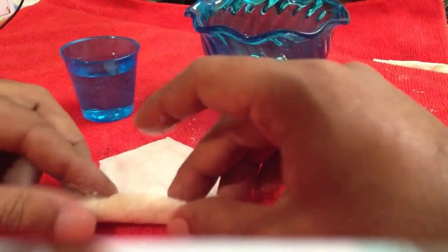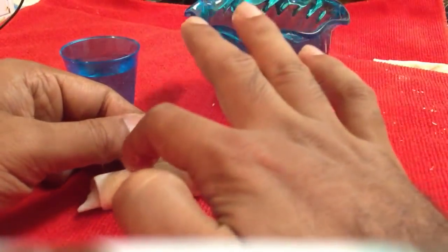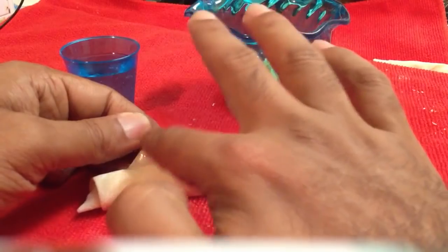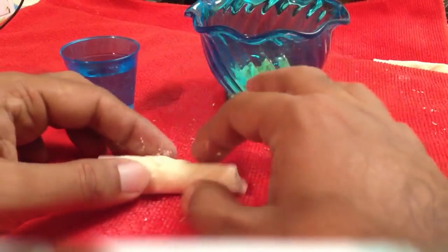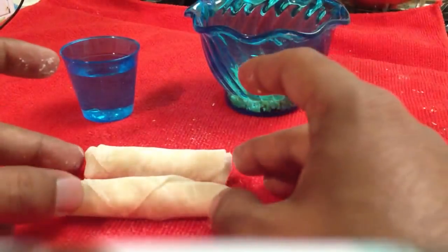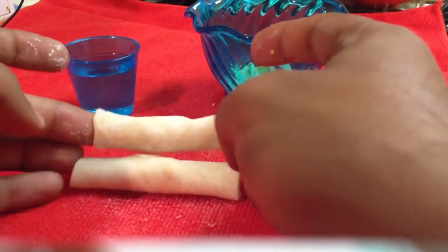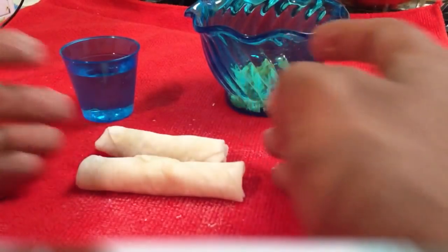You just start rolling it, roll it until you're done. Make sure you put a little water here because it might otherwise open up when you fry it. Then you fold it — it's done. Pretty simple! Here's another spring roll I made. Make sure you subscribe and see other shapes. Thank you viewers for watching!